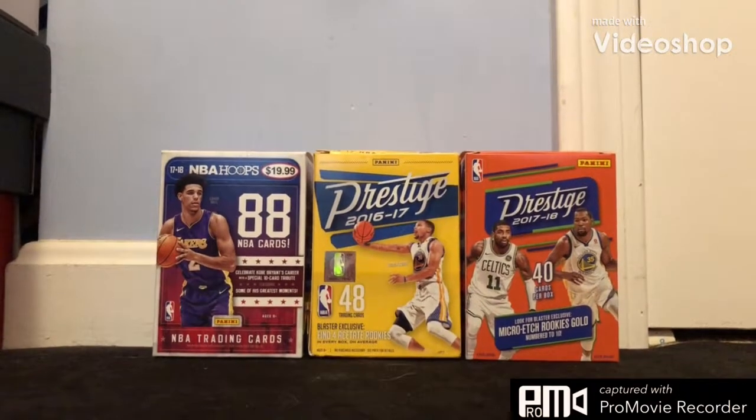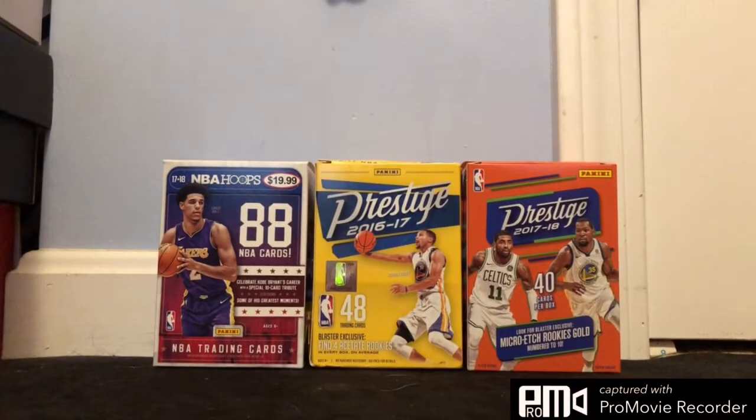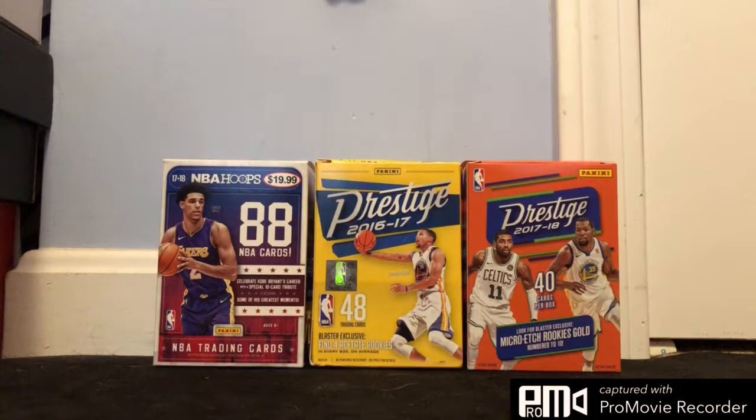Yo guys, what's up? Welcome back. So today I got a mail day video from eBay. So it's just two cards for you guys. I'm gonna just get right into it here.